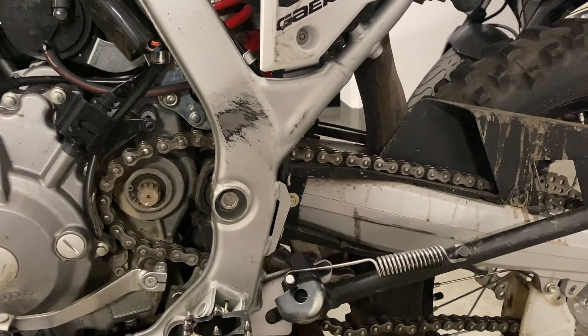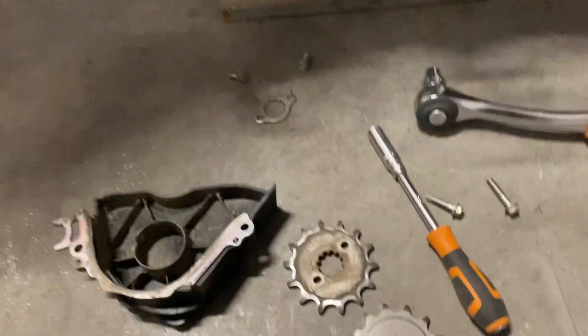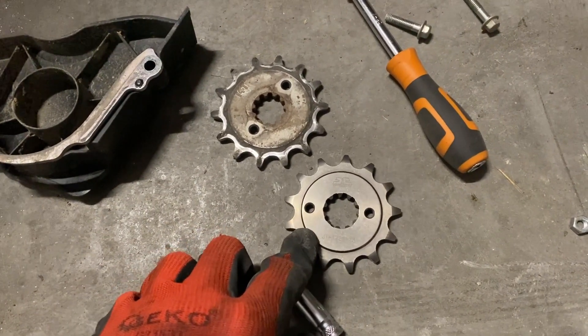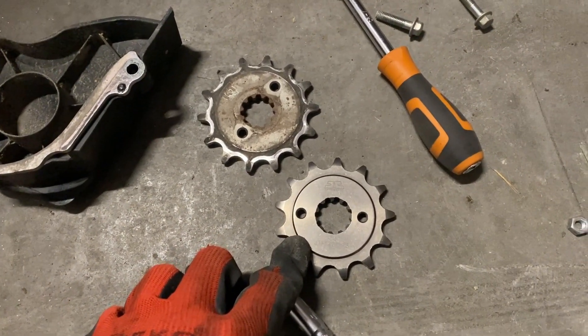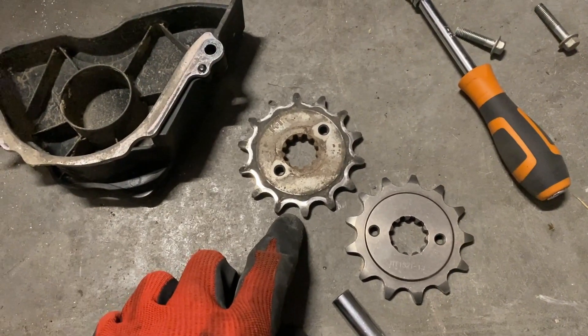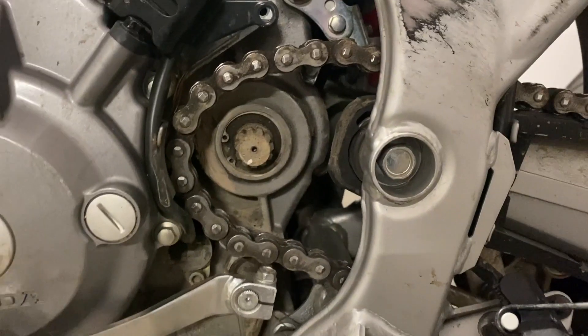Hi everyone, this is going to be a very short one. I ordered a new sprocket — this one has 13 teeth — and this is the original one I just dismounted. Here's how it looks.